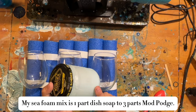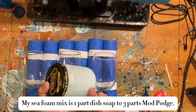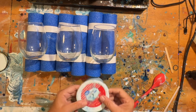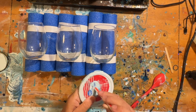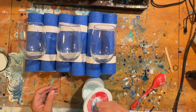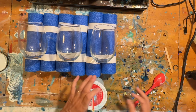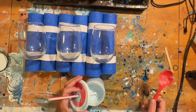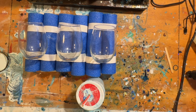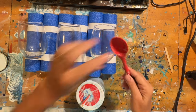One part dish soap and three parts Mod Podge with a little bit of water mixed in. I have a plastic lid with a hole punched in it and then my straw for blowing. I'm going to blow in the jar to make the bubbles and then I'm going to scoop them out with this silicone spoon that I got at the dollar store.